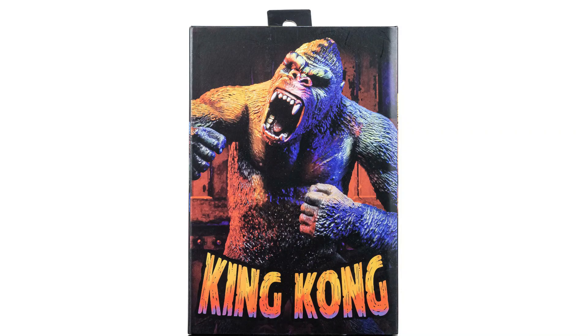Hey guys, it's Dabrix, and today we're going to talk about the new NECA King Kong figure. This is pretty interesting.